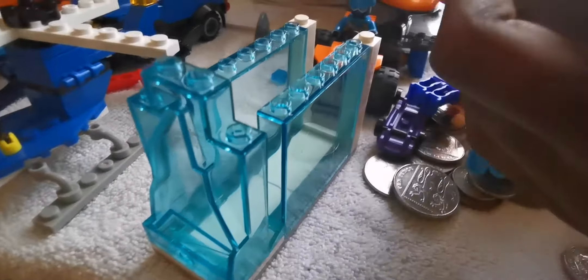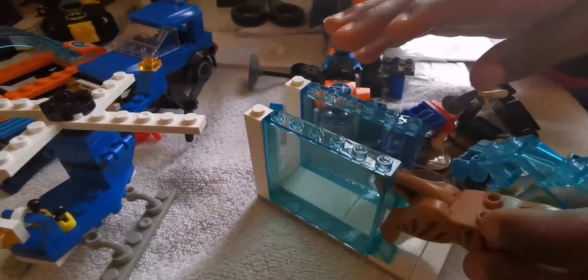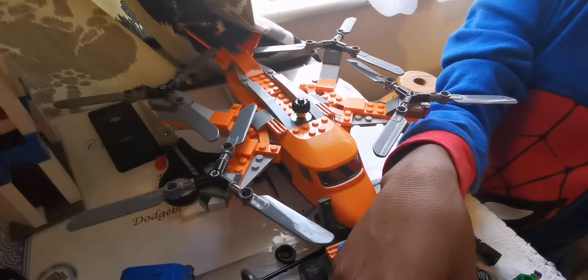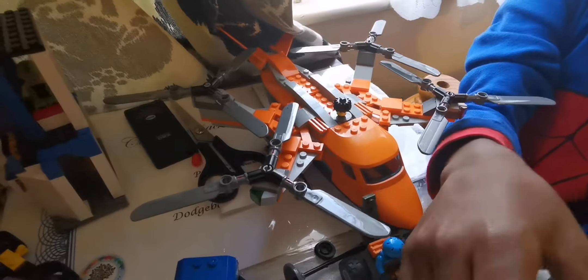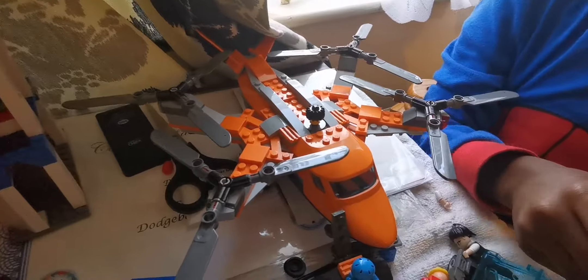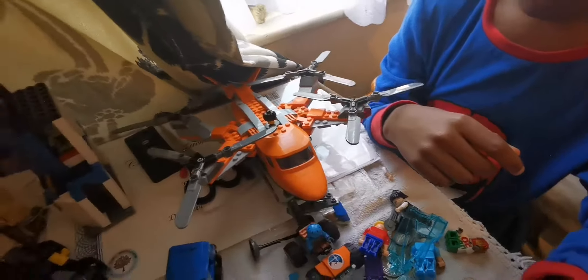We've got these figures here - the construction worker and the medical guy. Bob the builder. And there's a piece from a helicopter that broke - remember the small red helicopter.